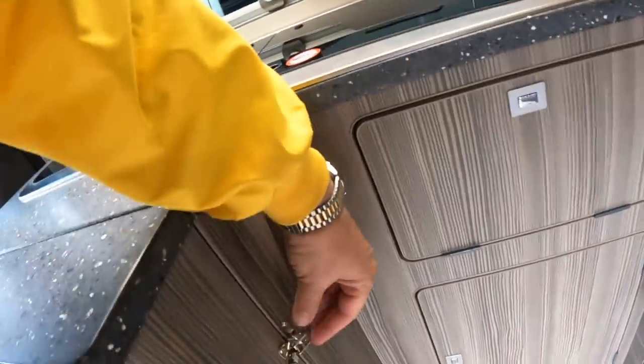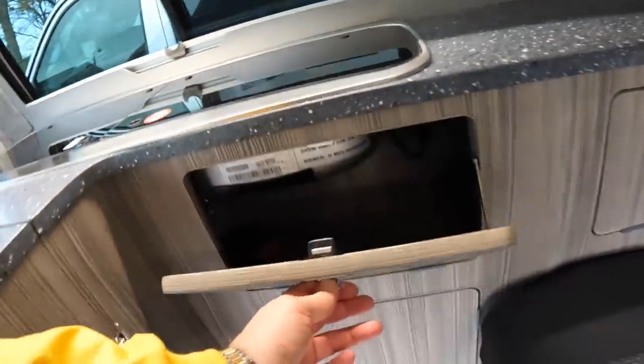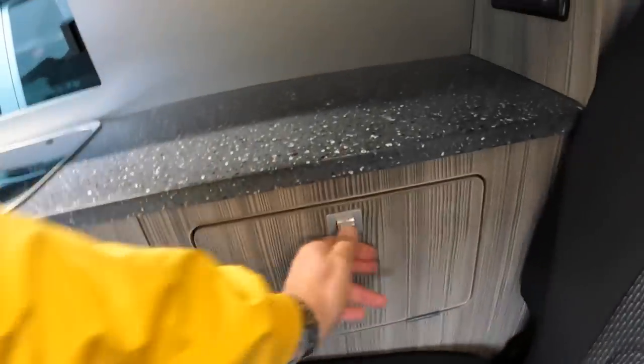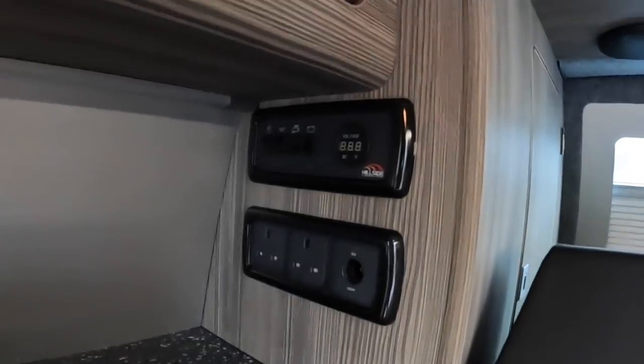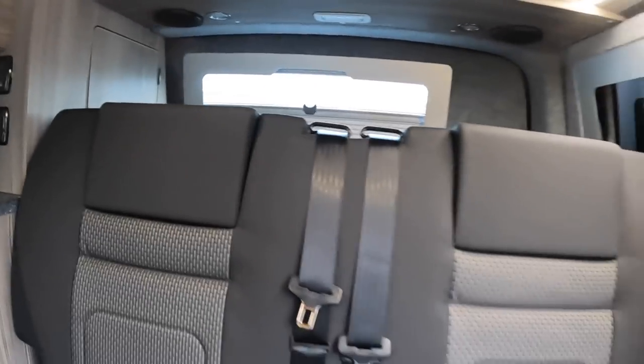Put that back. Then these are just little areas of storage and access all the way along here. There are plug sockets in the back and some switches. We should have a look at the boot as well — that's something we haven't seen yet.